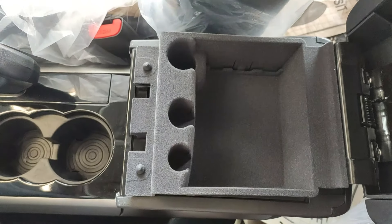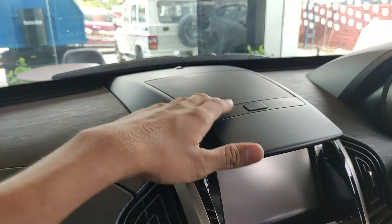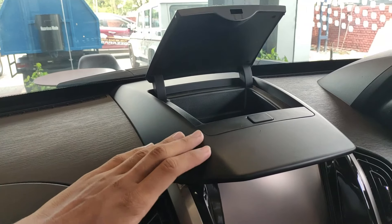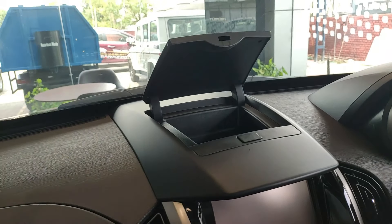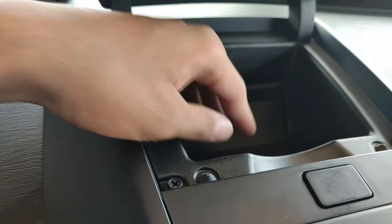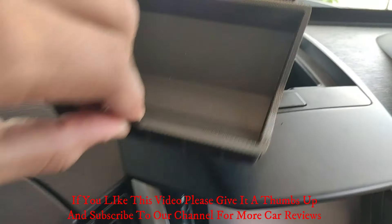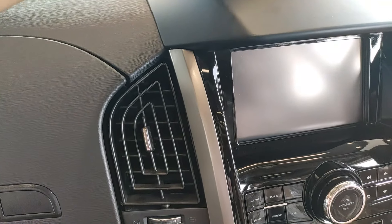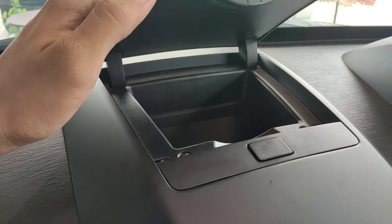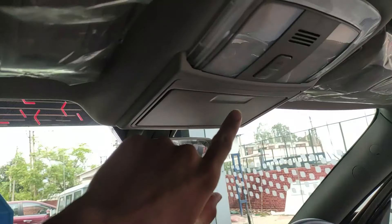There's another closable storage space on the dashboard — when open, it's quite deep with a plastic film to keep dust out. On the roof, there's also a sunglasses holder.